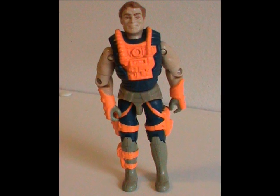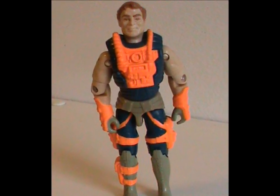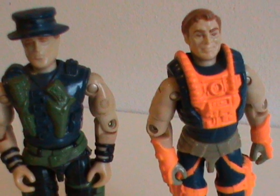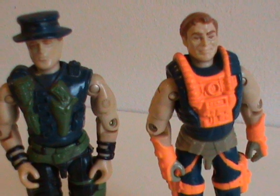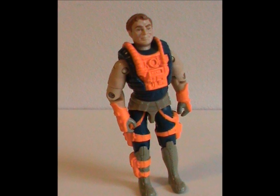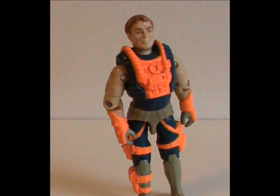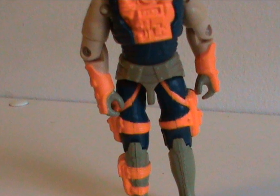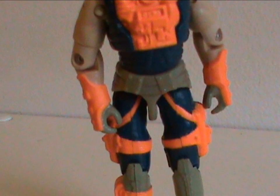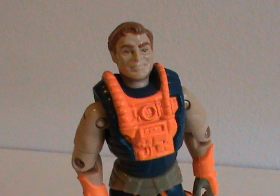This figure was released in 1993 with all original body parts. It sort of looks like the Night Force version, but for some reason they added horrible dayglow orange. You know how I feel about that — it really ruins what would've been a pretty cool figure here. Also, the coloring makes it look like he's got his underwear on over his pants. I really hate to see a good figure defaced like that.